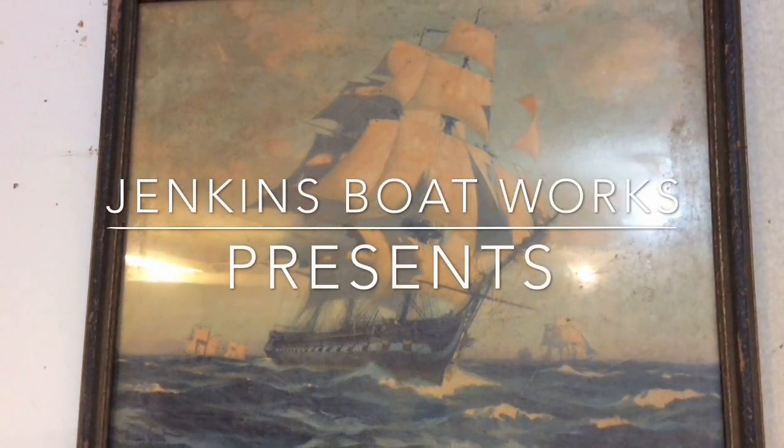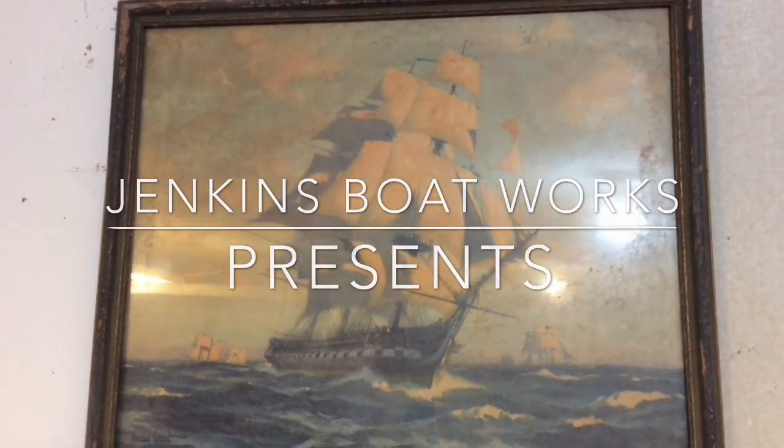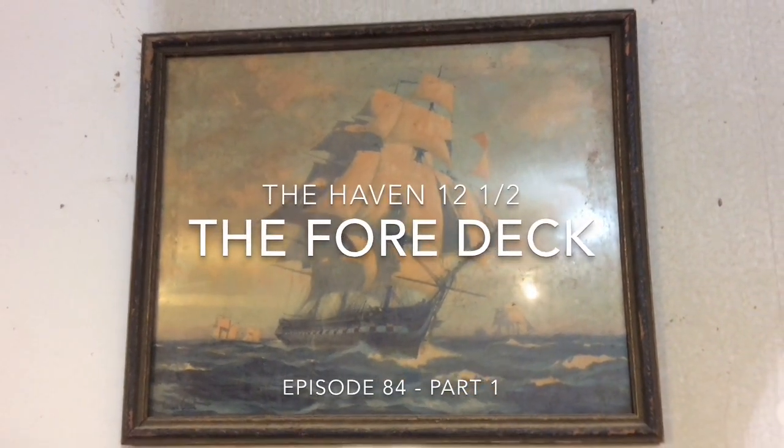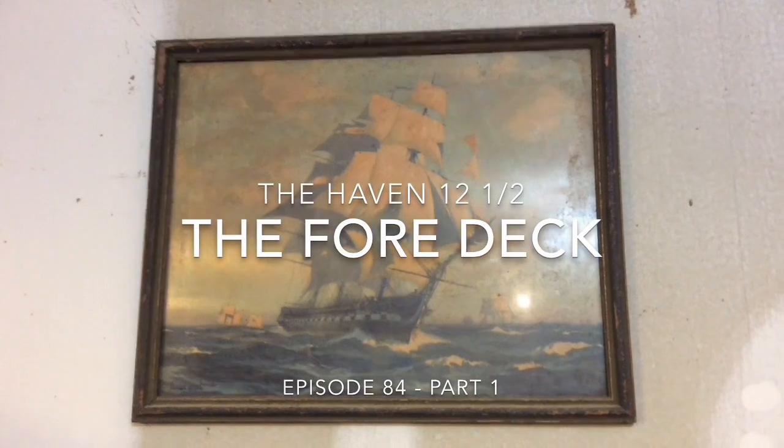Merry Christmas everyone. Stay tuned at the end of the video for some bonus footage of us on the schooner, down in Key West last December.